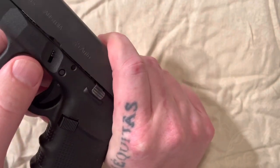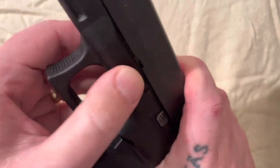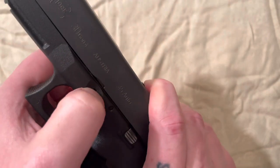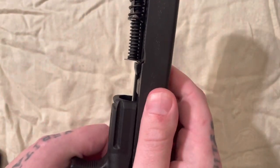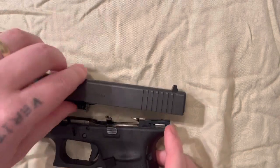Putting your hands on the back of the slide like this and bringing it back just slightly so that you can pull down these little tabs right here, one on each side. Once you do that you can take the slide off and forward.